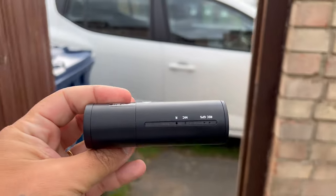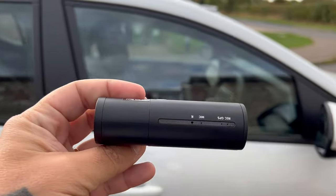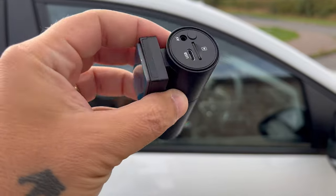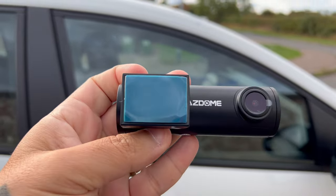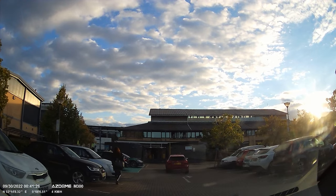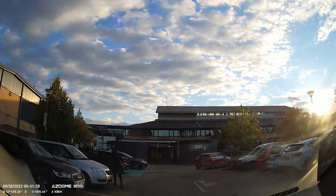Asdom have been around for 12 years and is a leading manufacturer of dashcams. They also have wireless chargers, car jumper starters, etc. But let's see what we have in the box of the M300.